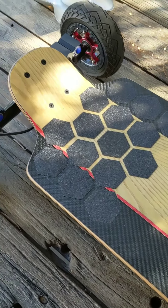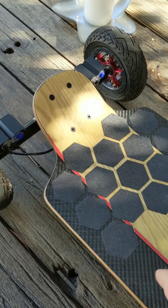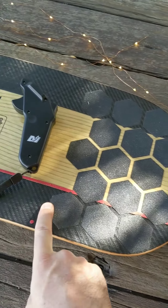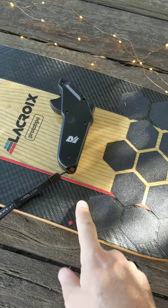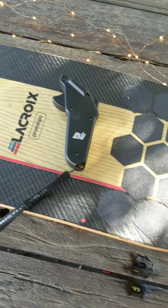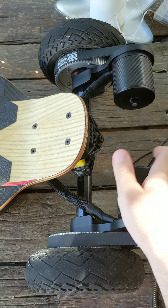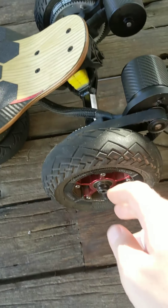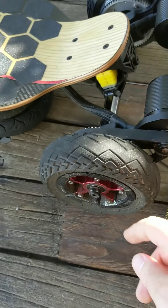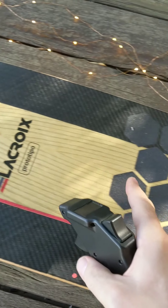I'm using this remote with my Lacroix custom DIY board. It's an 11S 5P 21700-cell custom build with the Unity ESC and the Neptune 15 BMS. It's a decent board with Matek 6374 motors running Tramper 6.5-inch wheels and Superstar hubs.